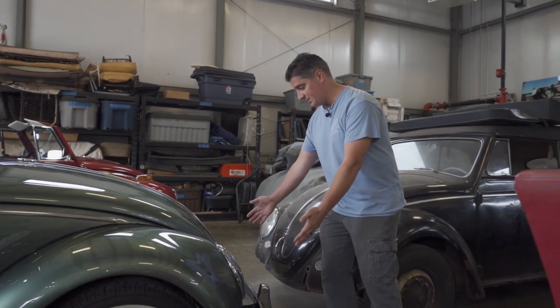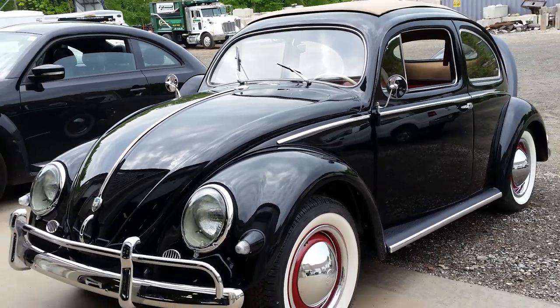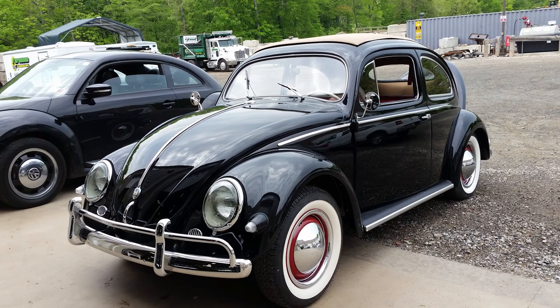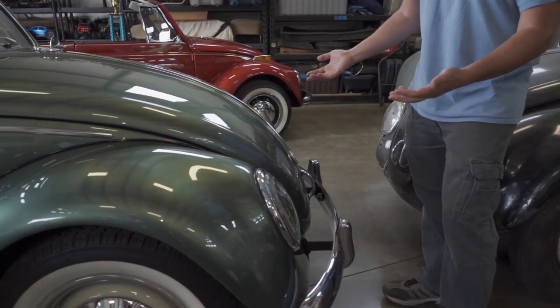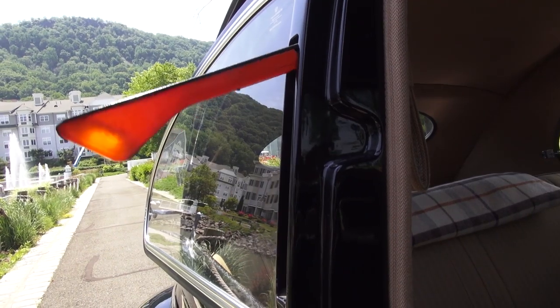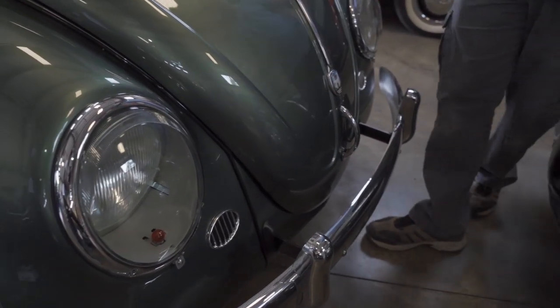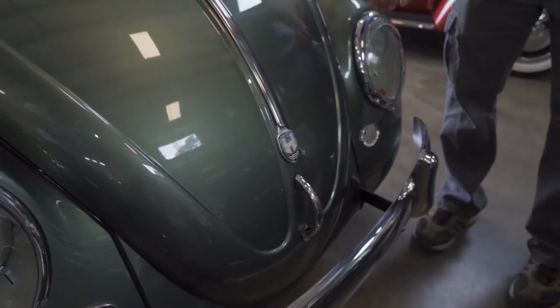He didn't go with the American style bumper either, which would have the towel bars, so we went with more of the Euro look. If you have a real true Euro 56, you would have had semaphores on the car and you would have had this front look just like what you see here. But as we come around, let's pop the trunk.